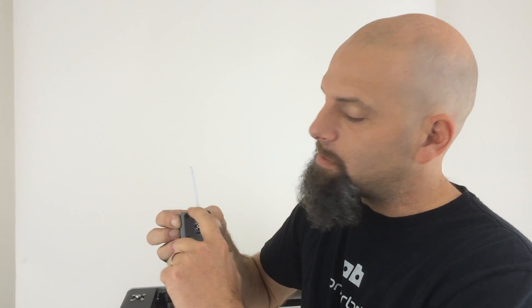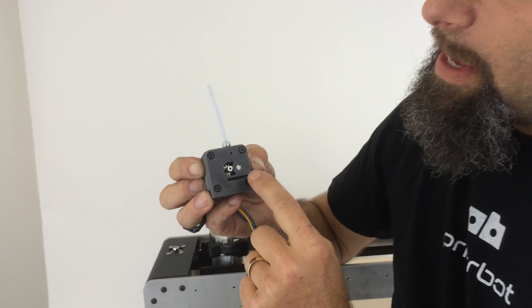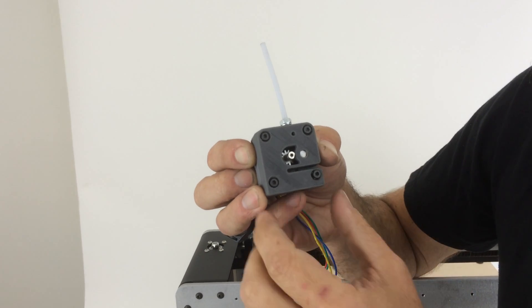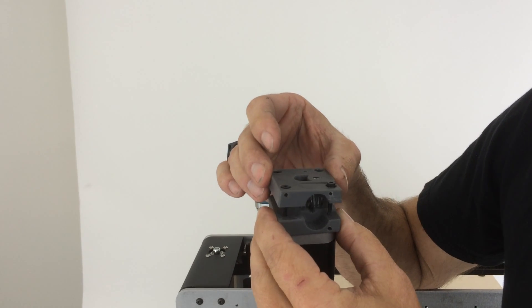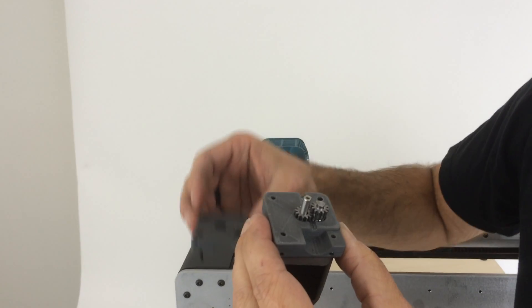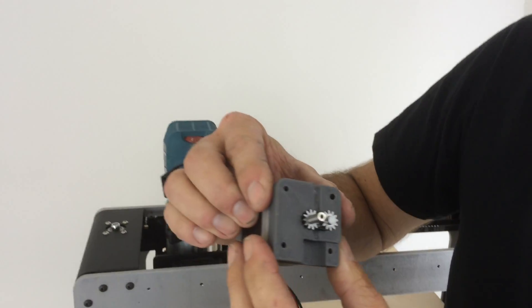What you'll see that's different about this extruder from our other ones — there's no pinch wheel. You can literally feed filament down into it, and there are two gears in there. I'm going to take it apart to show you how this works. There's two gears in there with no spring tension, and this is a printed part.